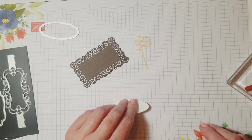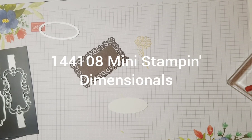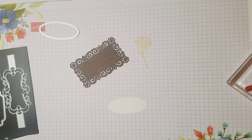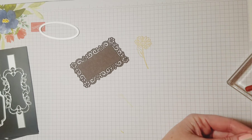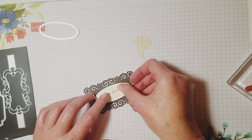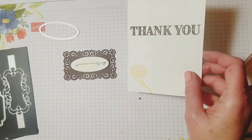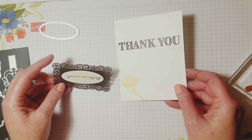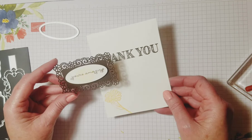I'm going to put this on using Stampin' Dimensionals — that's what I want to use for that. Just take a couple of them; these are the mini ones. You could use either size, regular or mini, and just put that on here. Now we've got the inside of the card and the greeting for the outside, and now we're going to need a card base. That's where the fun comes in — the fun fold for our card.